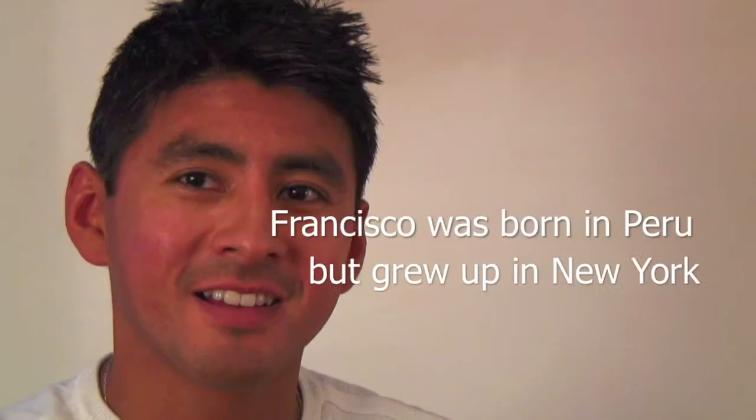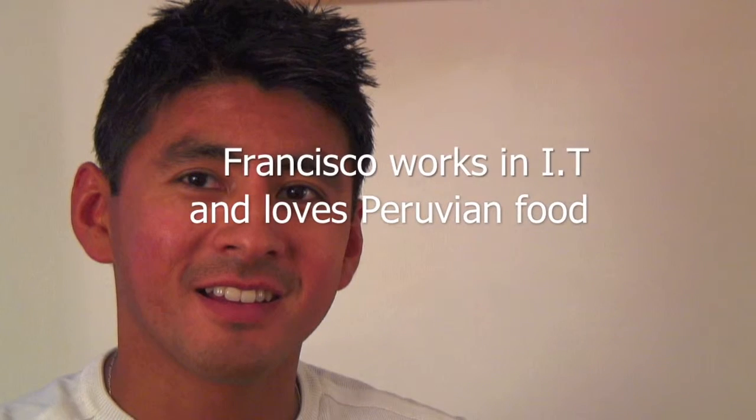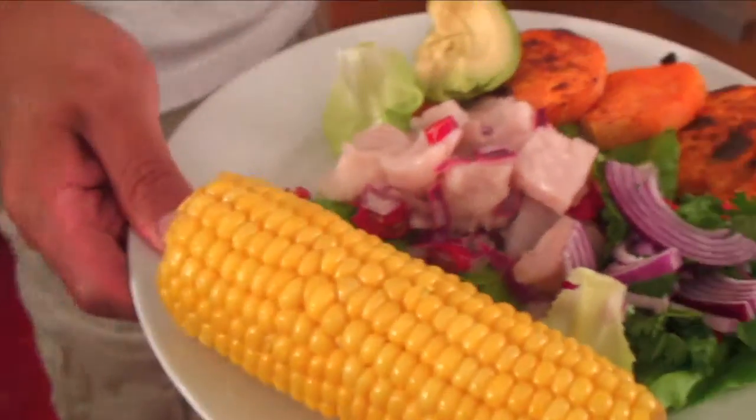Hello, my name is Francisco. I'm Peruvian. Today we're going to be making a ceviche with a drink called Leche de Tigre, as well as some sides of sweet potato, corn on the cob, and avocado.